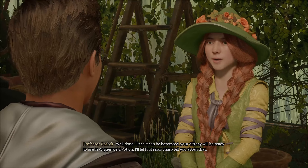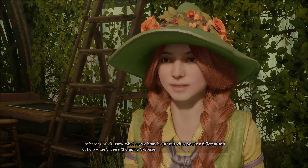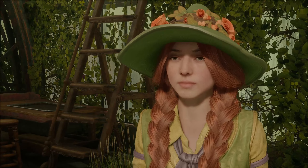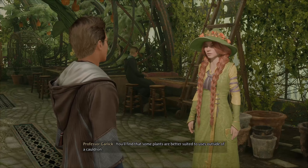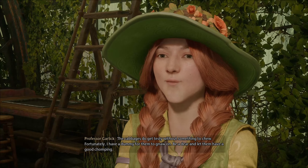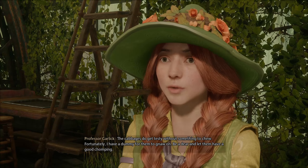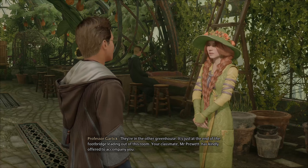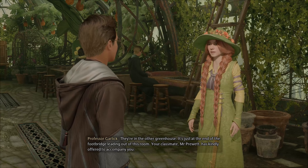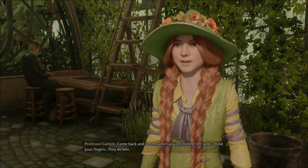Now, what say we branch out and introduce you to a different sort of flora — the Chinese chomping cabbage? You'll find that some plants are better suited to uses outside of a cauldron. The cabbages do get testy without something to chew. Fortunately, I have a dummy for them to gnaw on. Let them have a good chomping. They're in the other greenhouse — just at the end of the footbridge leading out of this room. Your classmate, Mr. Pruitt, has kindly offered to accompany you. Come back and see me when you're finished. Oh, and mind your fingers — they do bite.